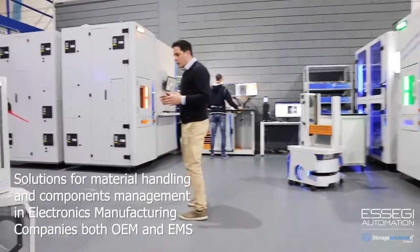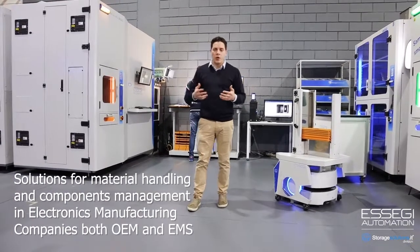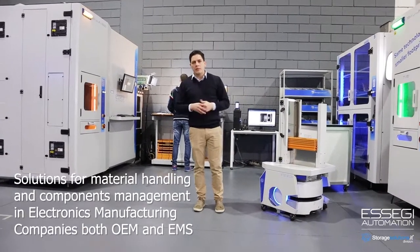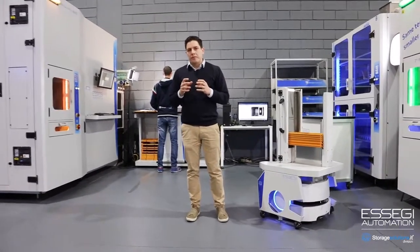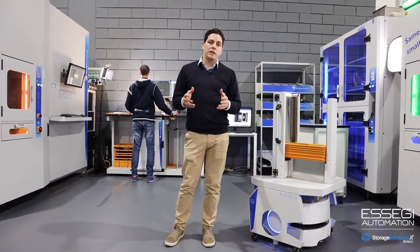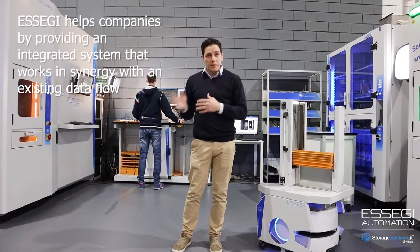Our solutions provide a simple way to manage the flow of material from receiving, up to bringing the material to the lines, returning the material, preparing the kits, and everything else. Our major goal is to provide a complete solution to the customer, so we take care of the interfacing — to the ERP system, to any MES, or to the pick-and-place lines.